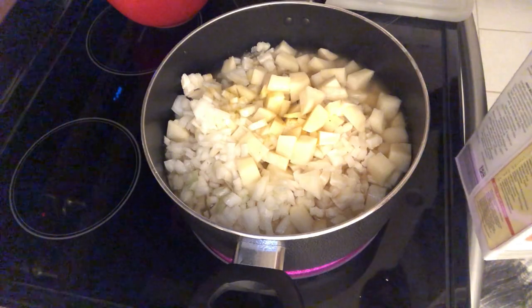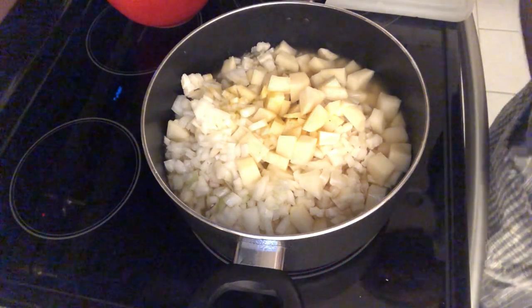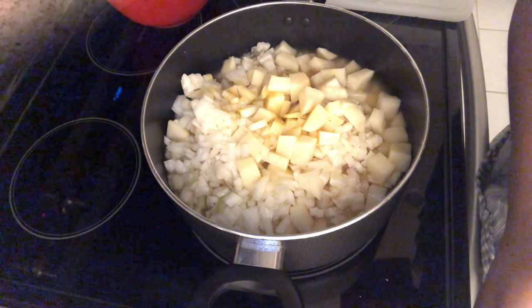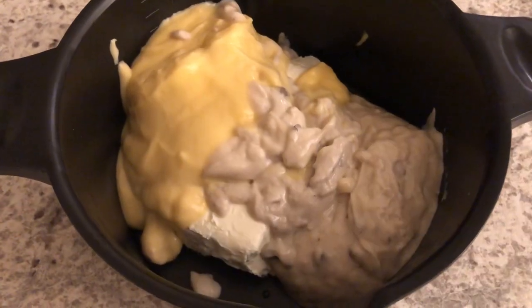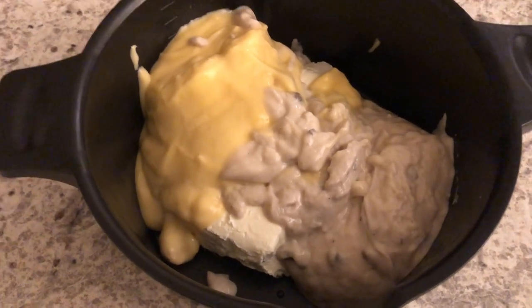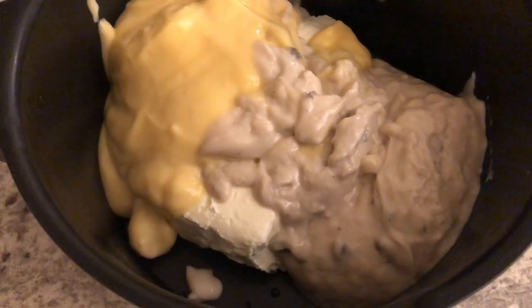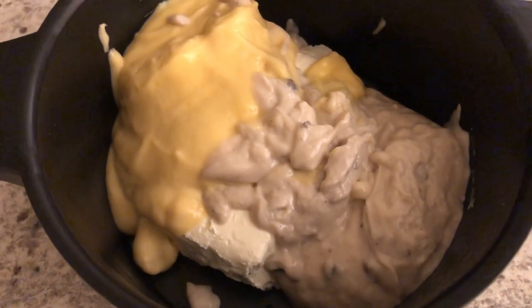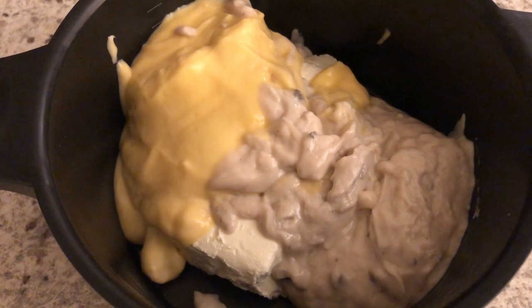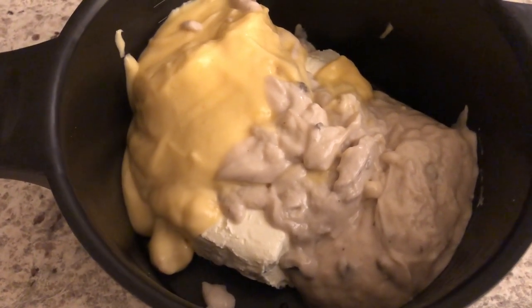I am just going to let this simmer until the potatoes are nice and soft. While I'm waiting, in a microwave-safe container I have my softened cream cheese, my cream of mushroom soup, and my cream of chicken soup. I'm just going to microwave this until it's nice and smooth.